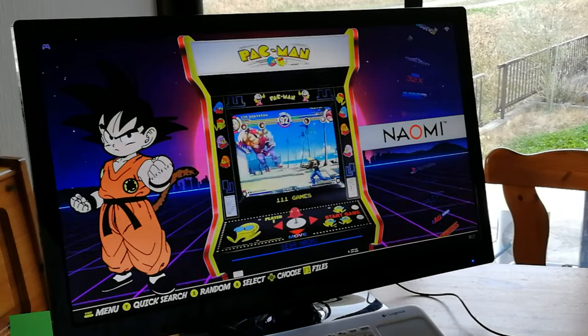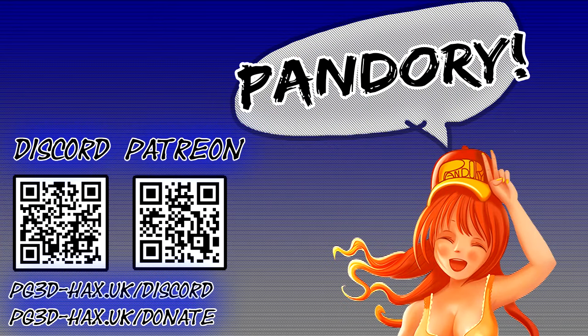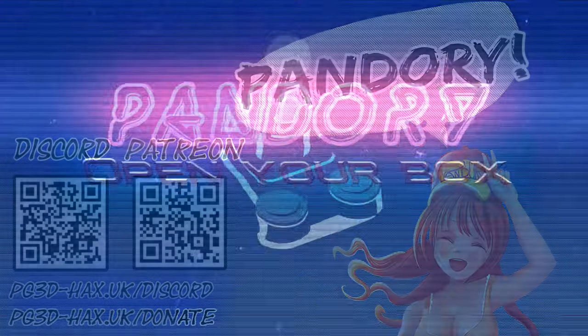Anywho, I'm YumiChicken of Team Pandory, and I'll catch you in the next video. Ta-ra!